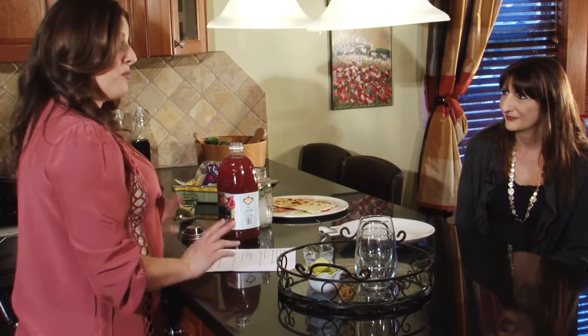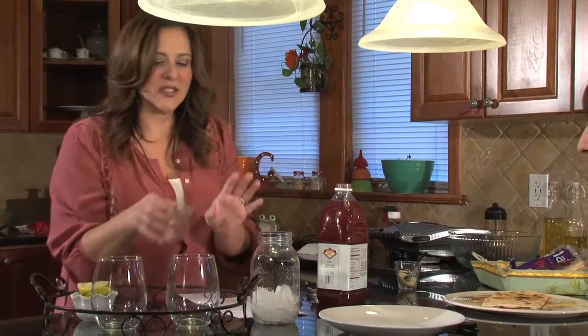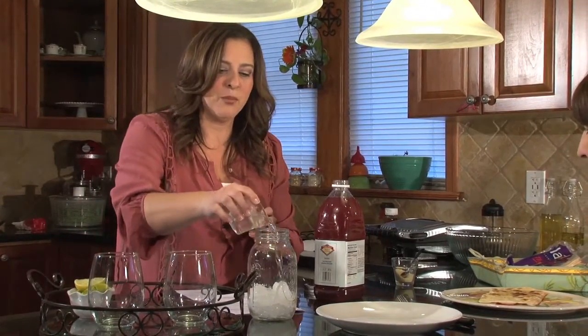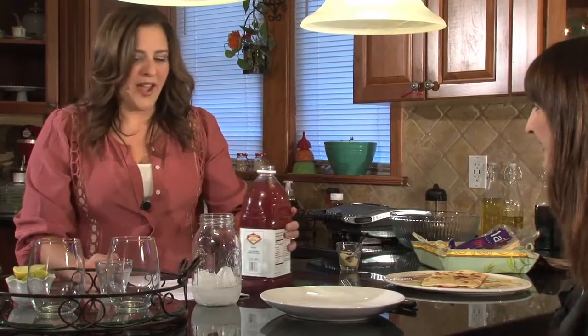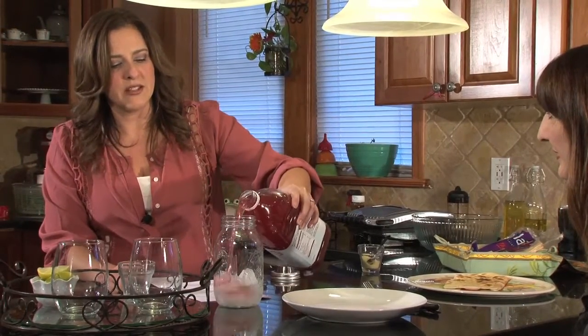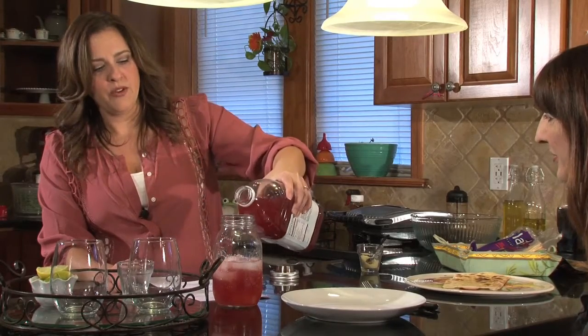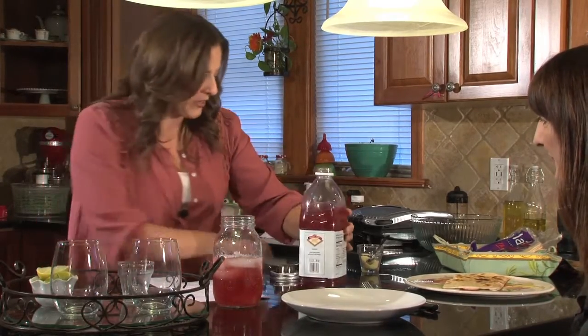We are going to talk a little bit about quick holiday meals today, so I thought we could start off with a little pomegranate limeade martini. So we'll try to make this. This is a little bit of chilled vodka — I'm just going to put that in my mason jar. I love this. Look at the pomegranate — it's gorgeous. Isn't that pretty? Perfect for the holidays.